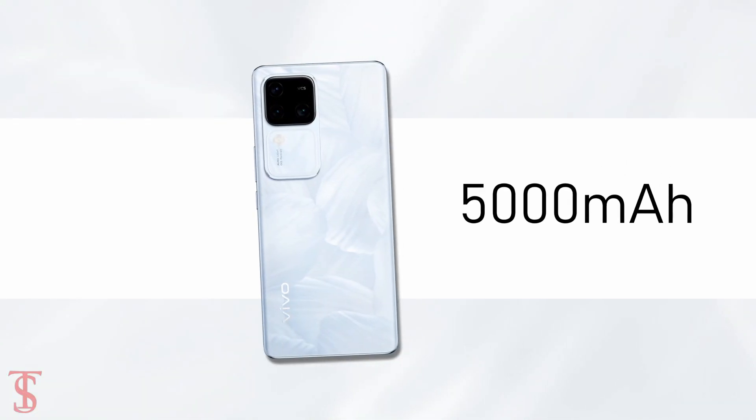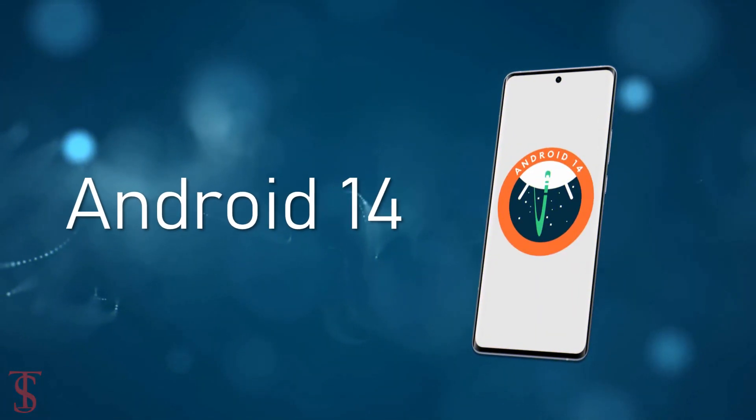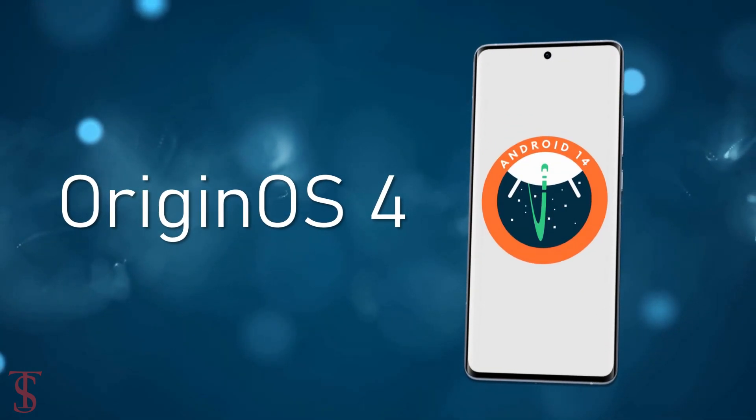The device comes equipped with a massive 5,000mAh battery with 80W flash charging support, and it runs on Android 14 based on Origin OS 4 skin on top.